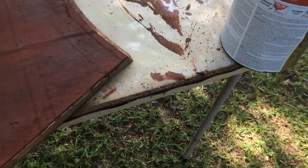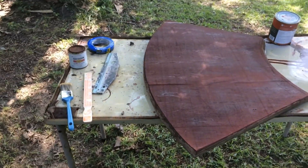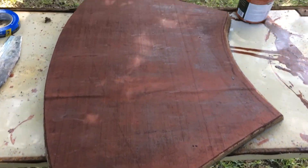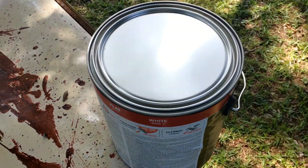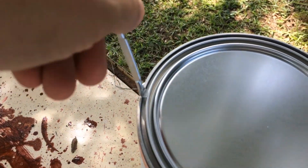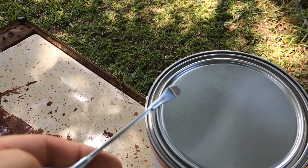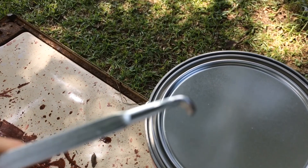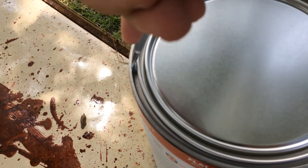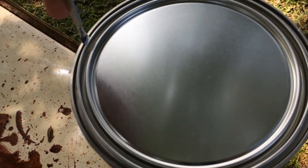First step of the project — got my trusty old rusty Walmart picnic table out here. Here's our piece of wood and here's our base paint. Got our paint opening tool — for those of you who don't know, this is the paint opening tool. It has a little hook on the end, and you get under the outer ring and just slowly work it all around the edges.